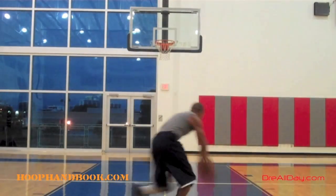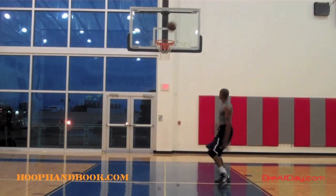Or you could go straight up and land straight down — maybe you've got somebody trying to take a charge underneath you, or a shot blocker. This is Quincy Shake Johnson, Dallas, Texas. Work on your game every day.